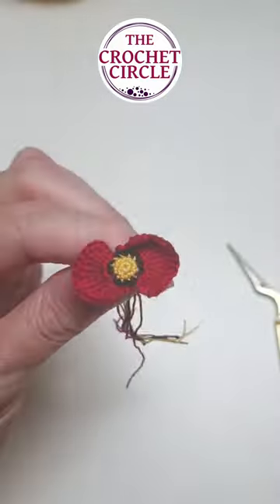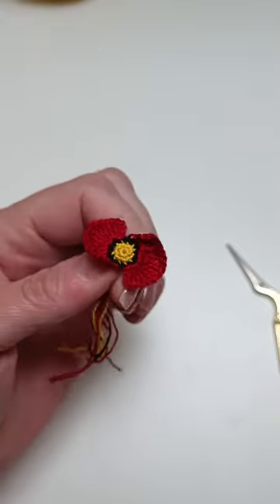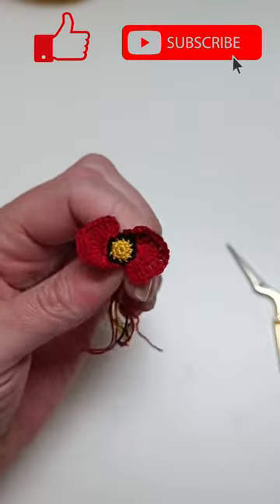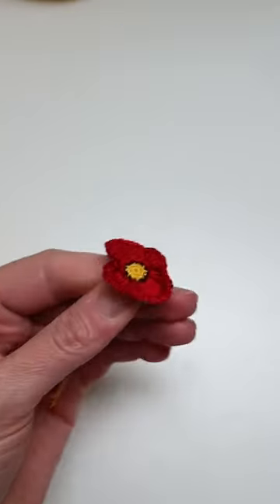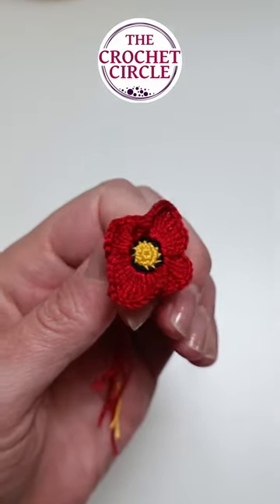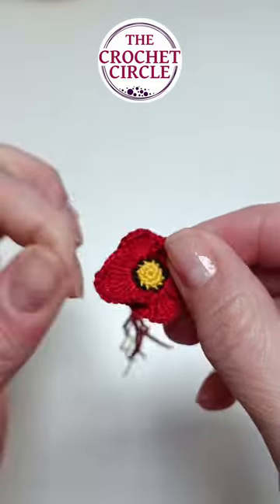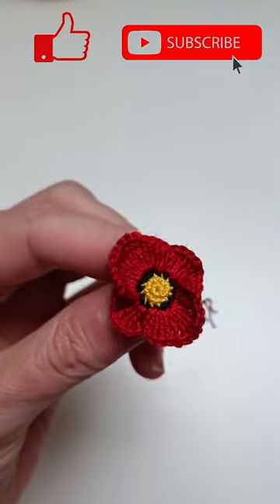After two or three rows of yellow I put one row of black cotton yarn, and after the black I was using the same principle as I did on the flowers, where I put two petals front — both front — and two petals back — both back.